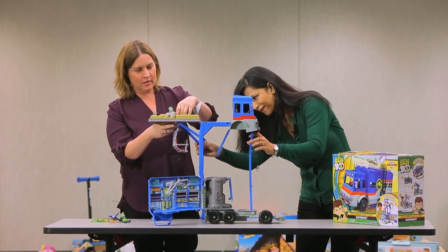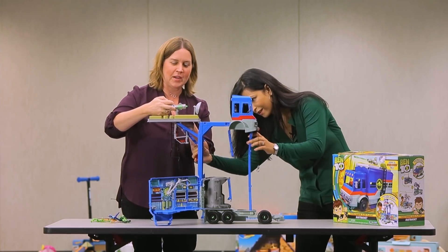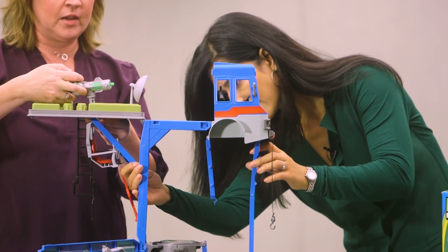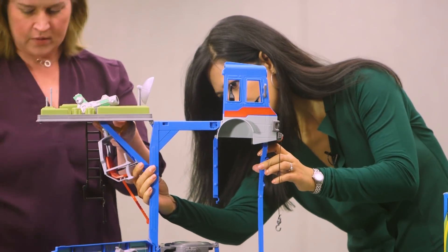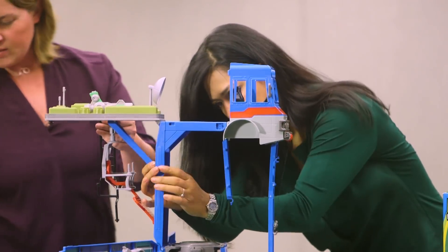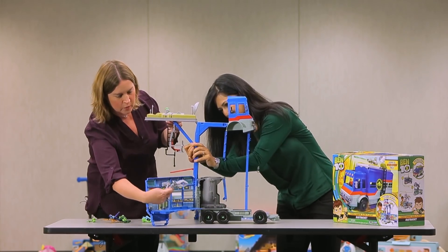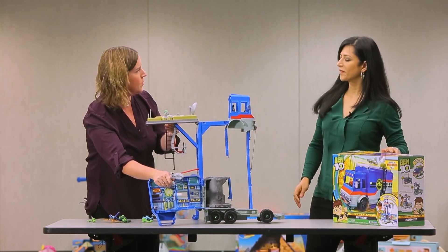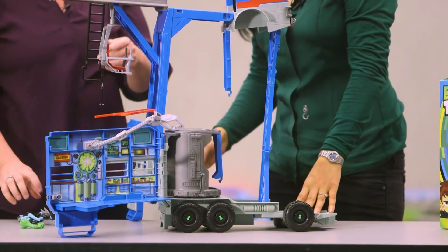There's this firing slime thing with projectiles — there we go, we've got some slime. There's an alien, and there's a claw grabber, I guess to grab whatever Ben 10 grabs — the bad guys, yeah.